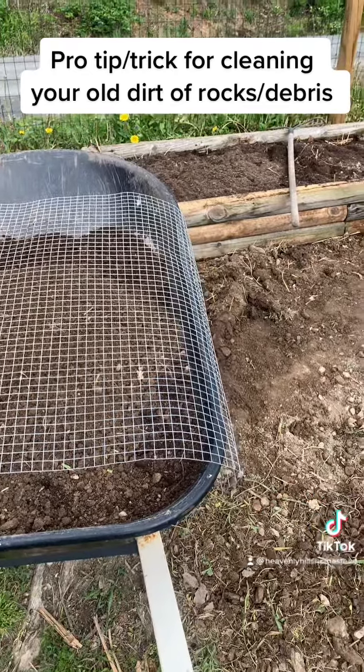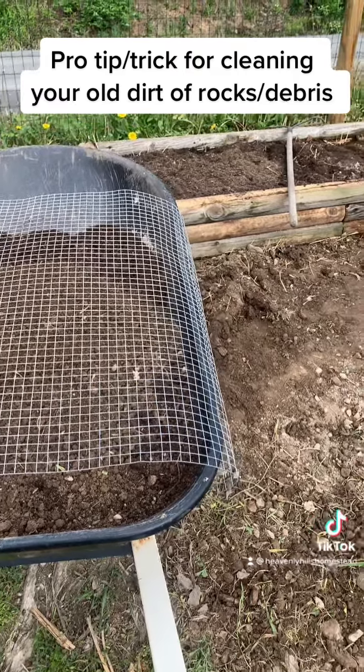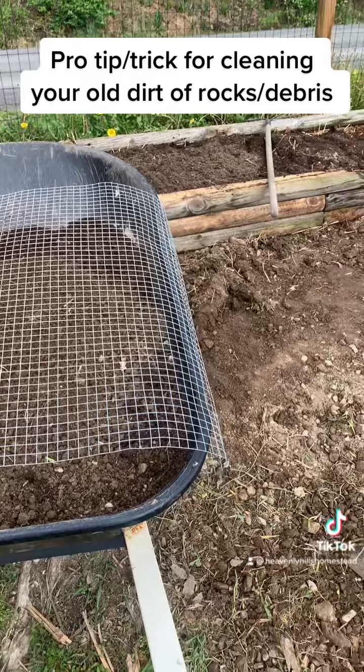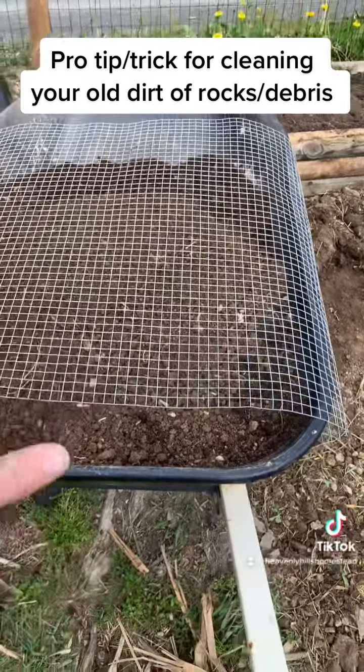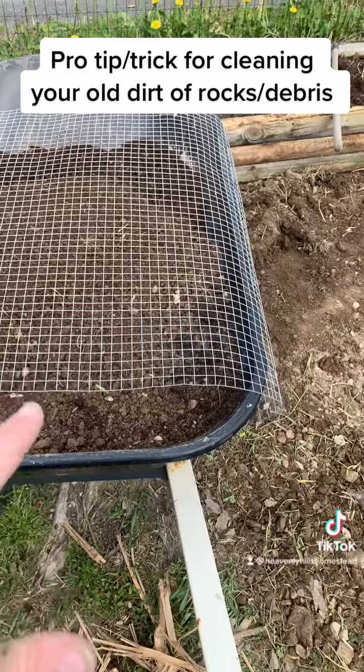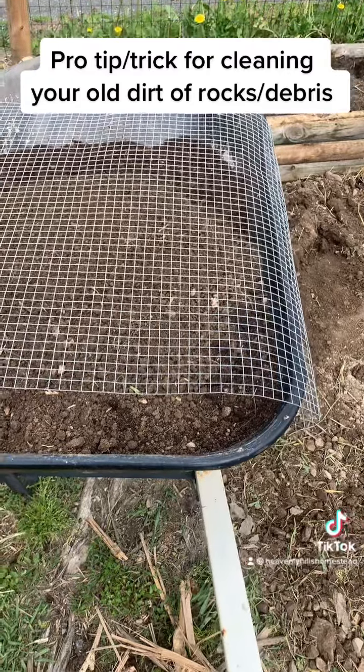There's a professional tip and trick for you guys who want to use your new compost with your old soil and put it in your new raised bed. Or, even if you don't have a raised bed and you're just making a new bed, you can still use this to get the rocks out. Screen it like this. You can even screen your compost if you're worried it has too much rocks or chips in it — it shouldn't, but in case it does, you can do that.